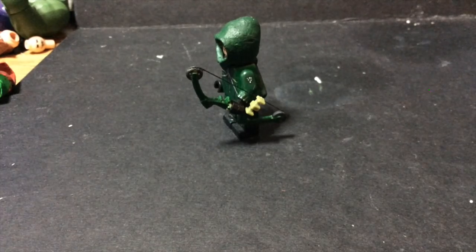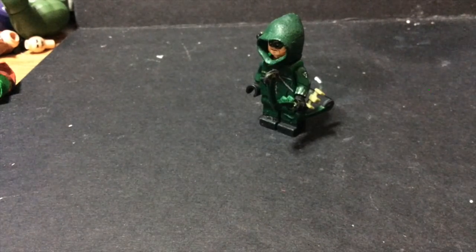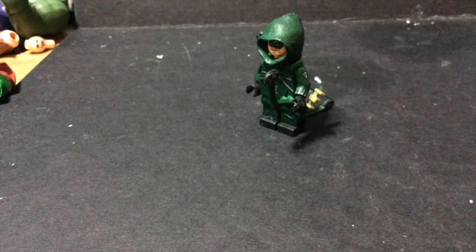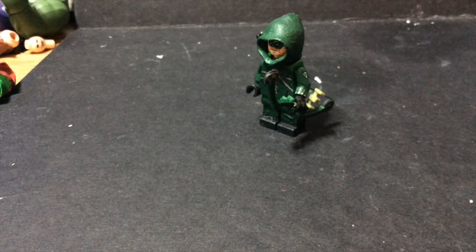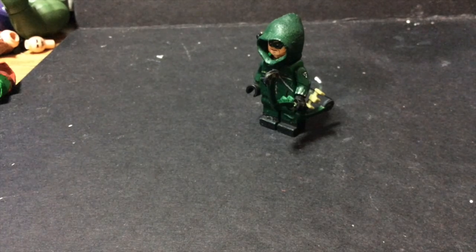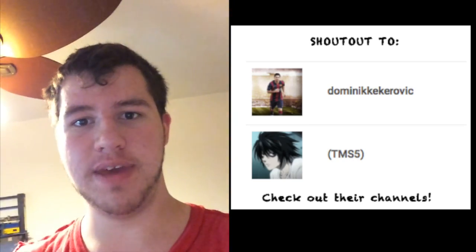I would highly recommend getting yourself one if you have an Arrow custom or someone with a bow and arrow — these are just really, really cool. It's really cool how the arrows fit into the bow. Sorry about the clearing my throat all the time, I've been sick for the past couple days. But yeah, I just wanted to make this video because I'm excited that I got this package and it's just really awesome. I'm definitely gonna be buying more from Brick Forge — make sure to check out their website. And yeah, that about concludes this unboxing. Thank you guys for watching. If you enjoyed this video, make sure to hit the like button as well as subscribe. It's good to be back posting videos. This has been Lego Freak. Peace.